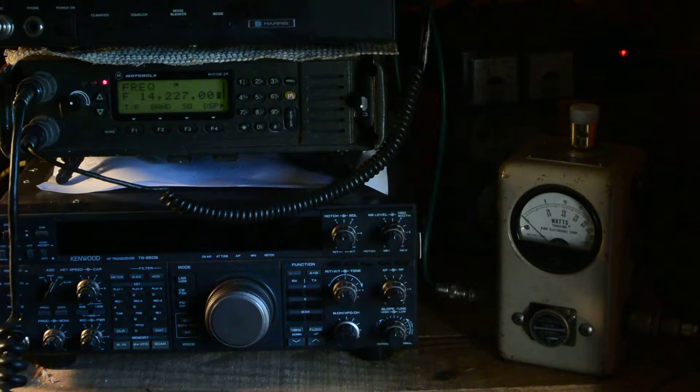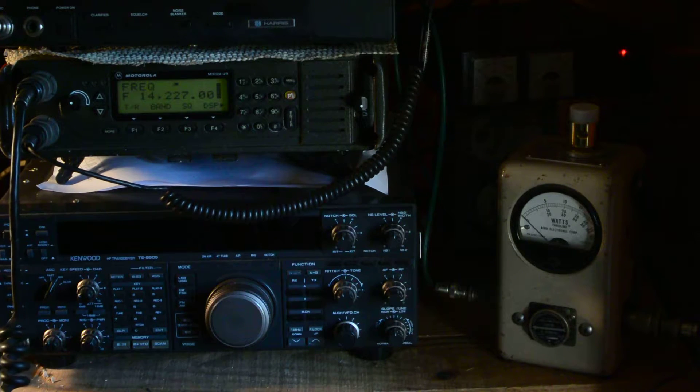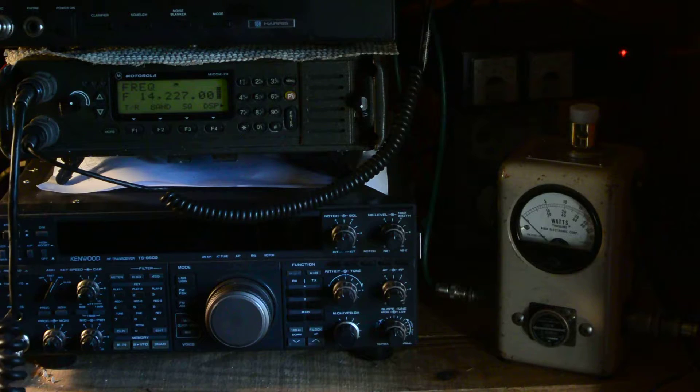Break break. This is Victor Echo 7 Oscar India for a radio check. Victor Echo 7 — hold on one second. Over. This is Victor Echo 7 Oscar India for a radio check. Over.